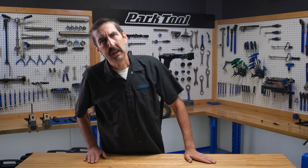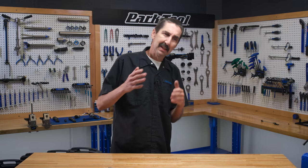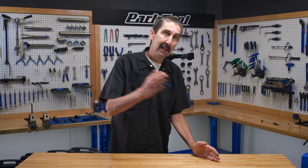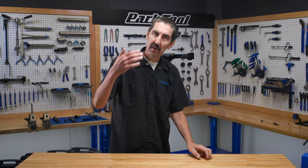Park Tool Company enjoys watching mechanics and getting feedback from all sorts of mechanics. And sometimes we just have to say, some of us are using our tools the wrong way. We can all learn from our mistakes and remember the basics. Today we're going to cover five different ways that you can use your Park Tool tools better.